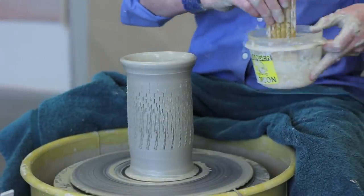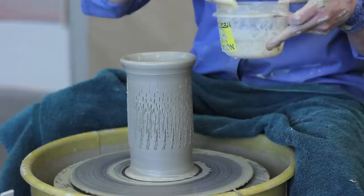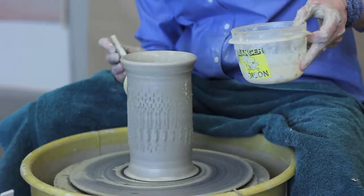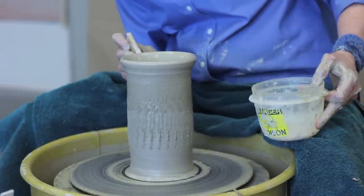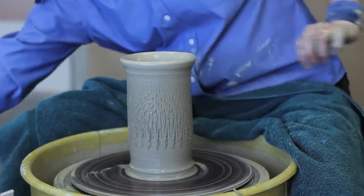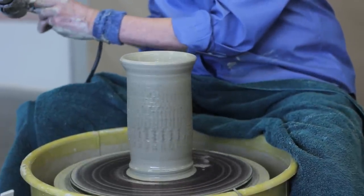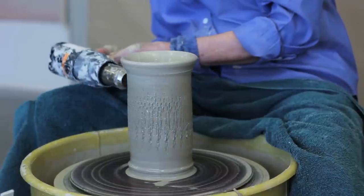Next, I apply sodium silicate with a brush. To get the sodium silicate hard on the form, I use a heat gun.